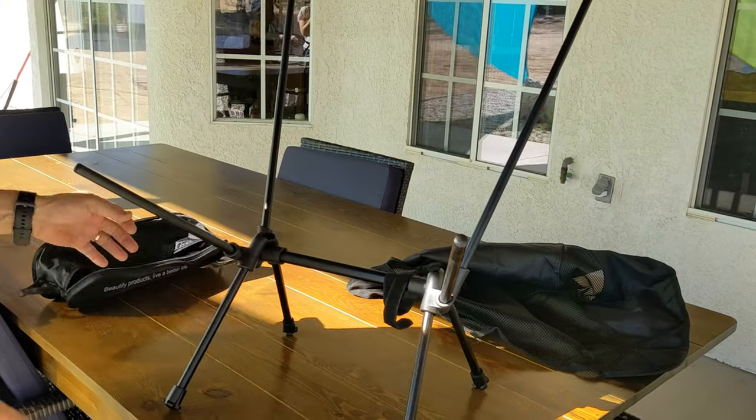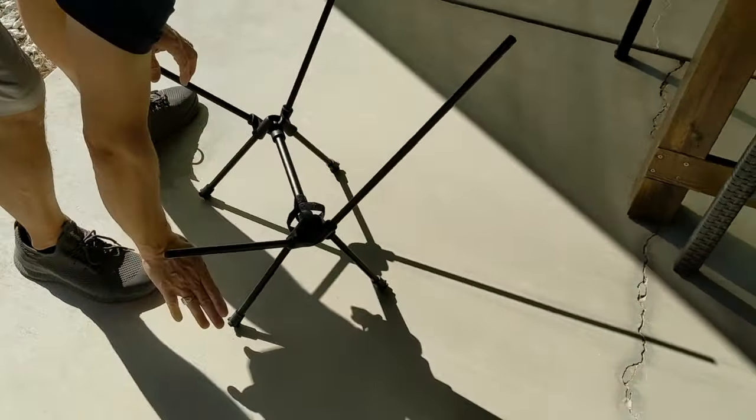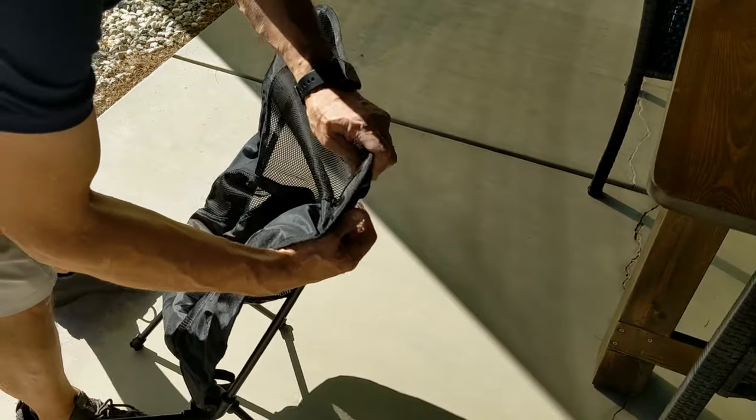Initially when I put it together I wasn't quite sure of the orientation, but you'll see there are four rubber feet and that's what needs to be on the ground — then you're good to go. Then just putting on the cloth seat, it has a breathable back, which is kind of nice.